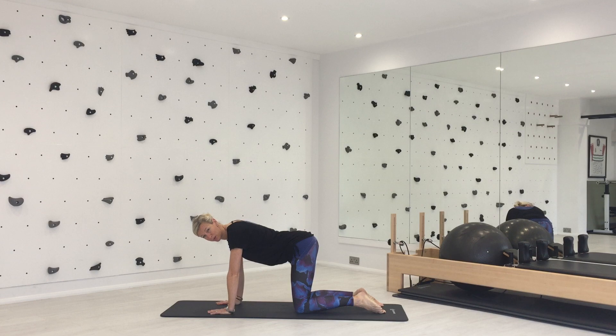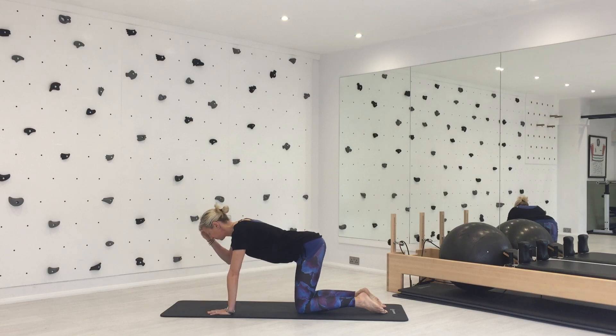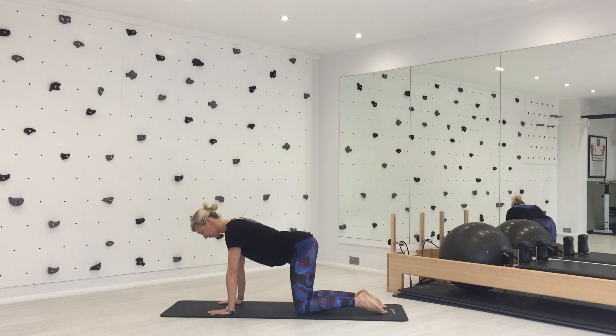You might notice that my elbows like to hyperextend, and that's a problem with a lot of people. So we need to be mindful of that and make sure there's a soft bend in the elbows. My hands are underneath my shoulders, knees are underneath my hips. Shoulders are slightly wider than your hips, so your hands need to be slightly wider than your knees. Lift the crown of your head forwards, keeping your spine in neutral — you've still got a little curve in your lower back — and lift your tummy button up to support your spine.